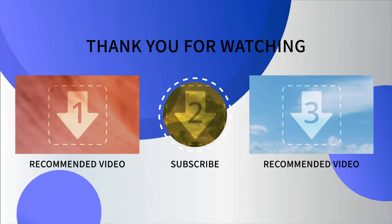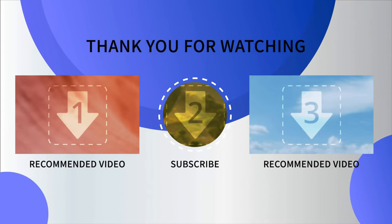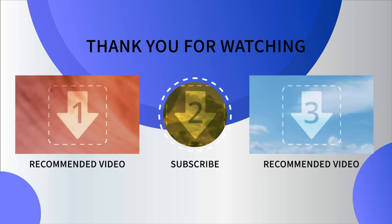Thanks for watching. Be sure to hit the subscribe button if you haven't already. Here are a couple of videos that YouTube thinks you might want to watch. Until next time, remember - this time and always, check your six.